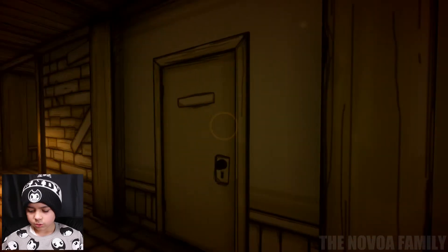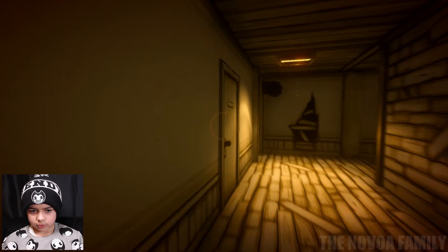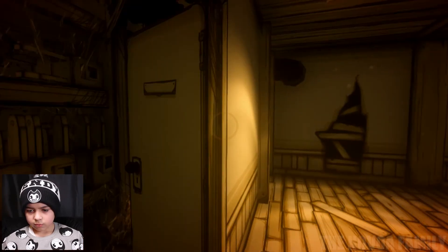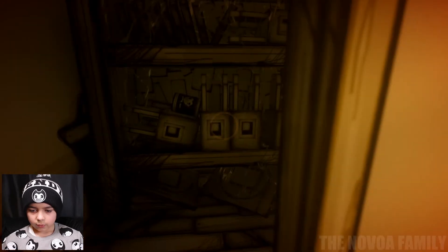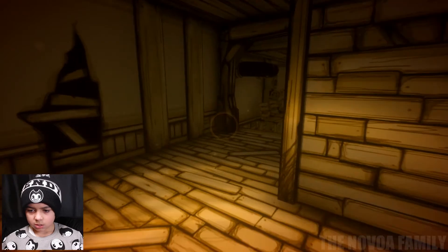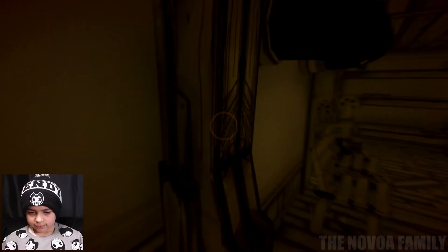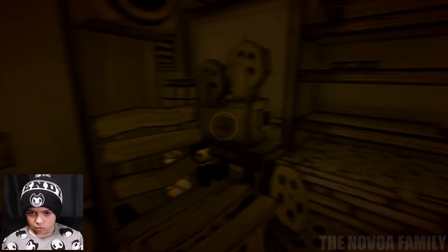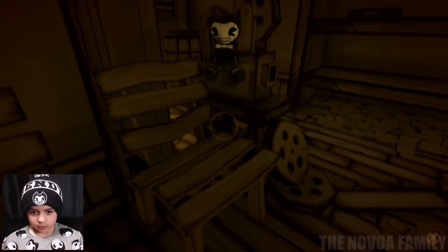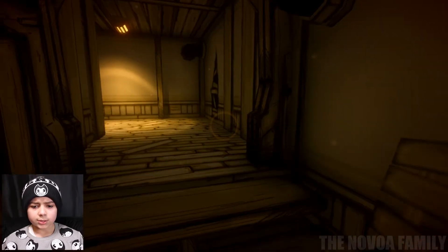This one is openable. Anything important here? No. We don't need anything in there. There's a corner over here — I see something on that chair. Oh, it's the Bendy plushie! Perfect, we needed that. That's probably my favorite thing we've found so far. A little Bendy plushie — that's funny.